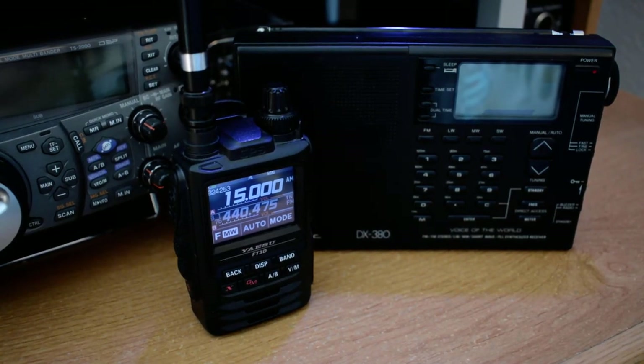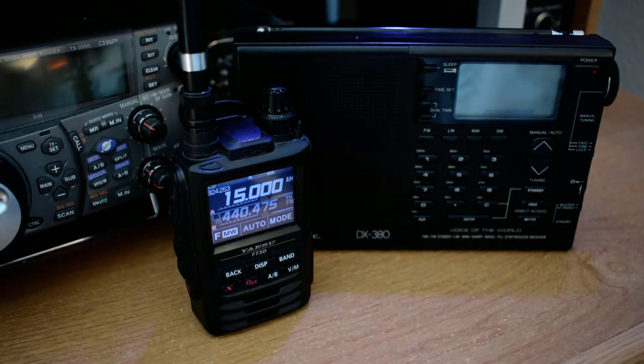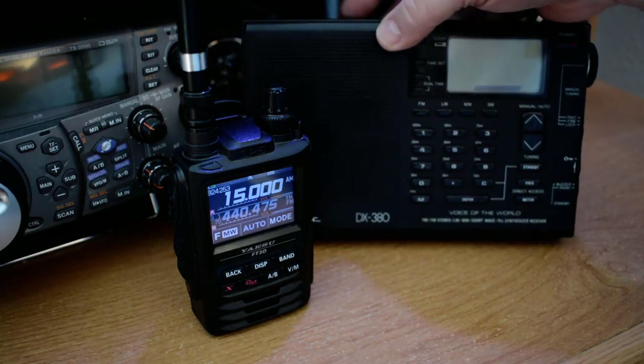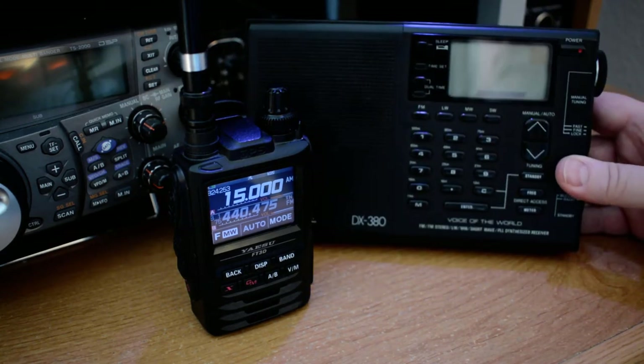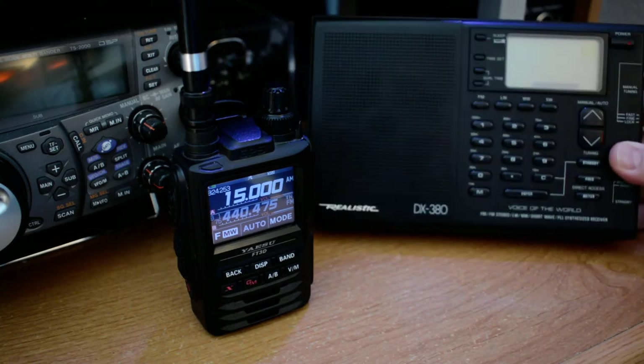Hello, this is Sheamus N7MYW. The other day I was looking for my portable shortwave receiver and I finally found it. It was tucked away underneath my bed, back in the corner, in a little pouch. And I got to thinking to myself, really looking at this thing — it's a wonderful little receiver.